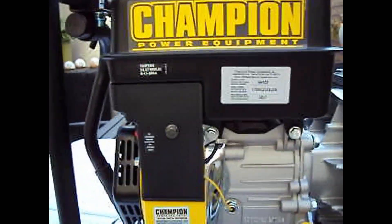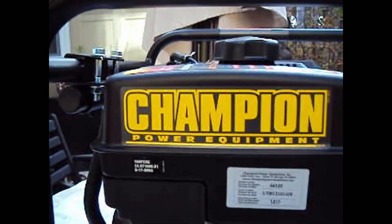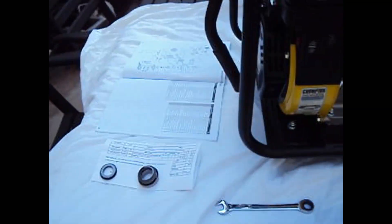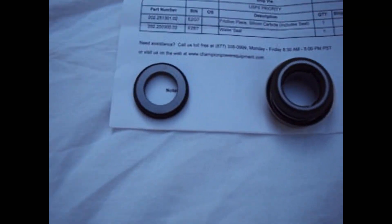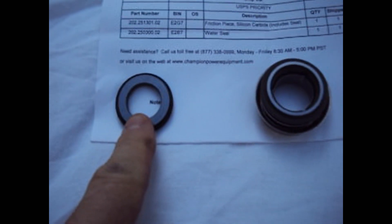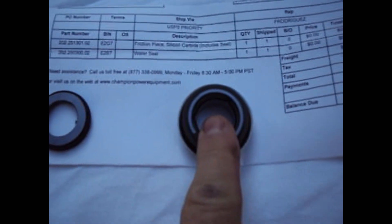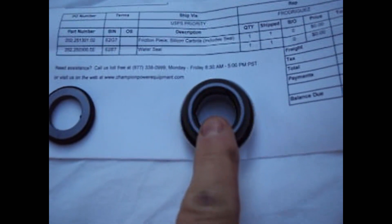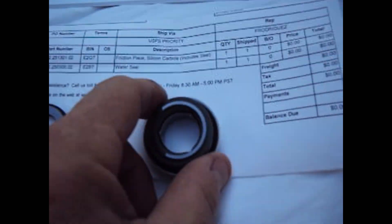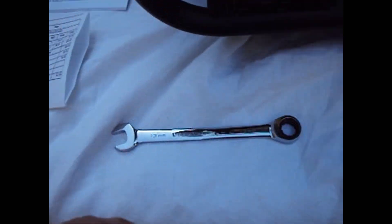The first thing we are doing today is replacing the seals on a Champion two-inch trash pump. Here are the seals: part number 202-251-301.02, which is the friction piece silicon carbide with the seal on it, and item number 202-250-30.02, which is the water seal.